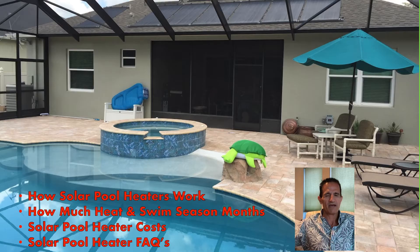In this video, I'm going to talk about how solar pool heaters work, how much heat and swim season months you get with solar, solar pool heating costs, and solar pool heater frequently asked questions. So let's get to it.